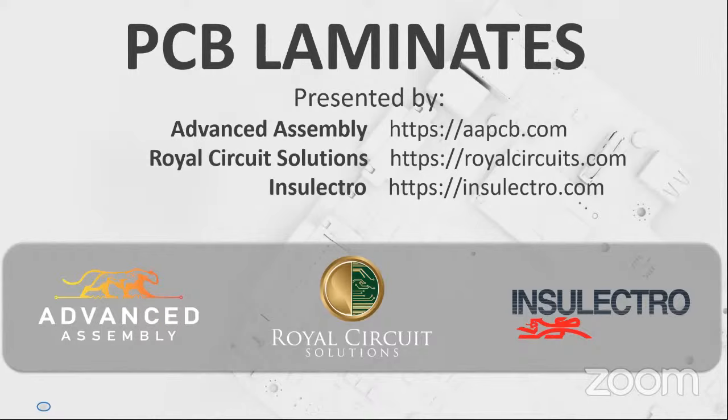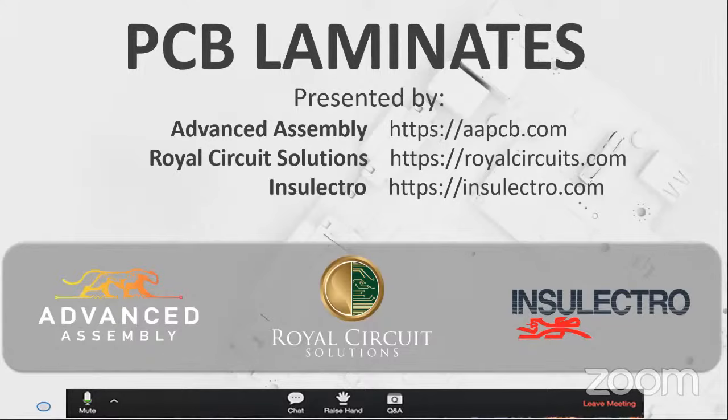If you have questions after the webinar, we will post this recording within two business days at the blogs of AAPCB.com and RoyalCircuits.com, and we'll give you some emails to ask more questions. As we go through, please use the Q&A at the bottom — we don't normally monitor chat for questions. And with that, let's get going.